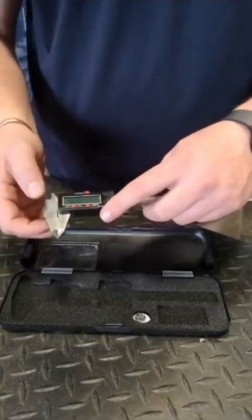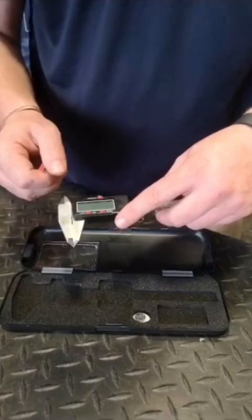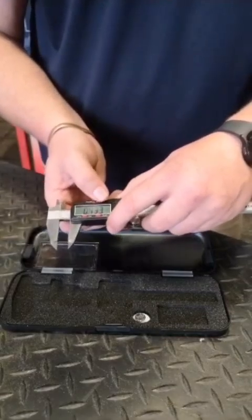Hardened and ground external and internal measuring tools for accuracy and measurement. Easy to read digital display that comes on with the slightest movement. A one button touch between millimeters and inch.